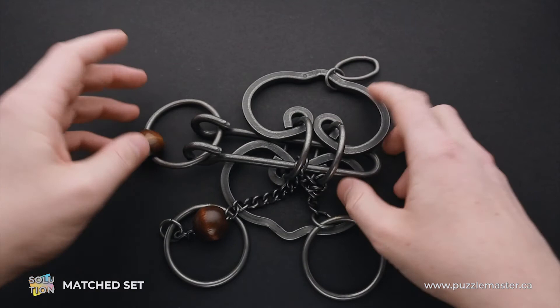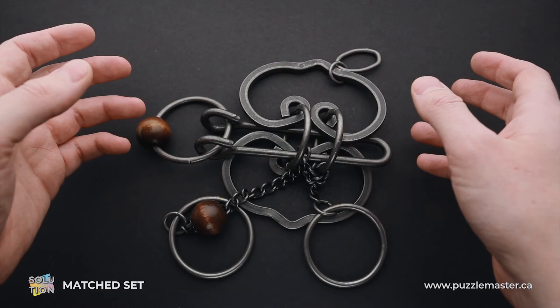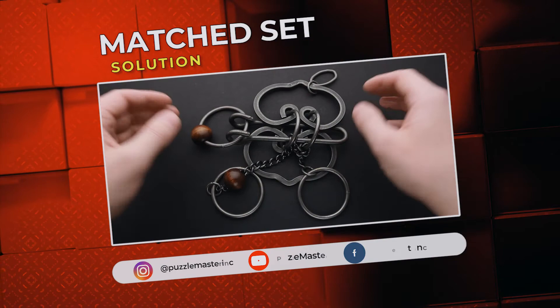That was the solution of the Matched Set puzzle. Very difficult puzzle, and it is pretty difficult to find this little trick with the wooden ball. If you don't find this trick, you may spend hours trying to solve this puzzle. If you like the Matched Set puzzle and you want to try other great puzzles from the Tavern Puzzle Collection, go to puzzlemaster.ca. See you next time.